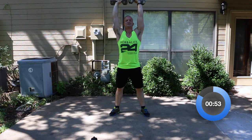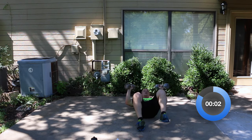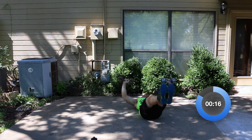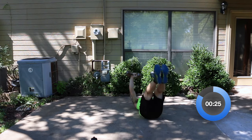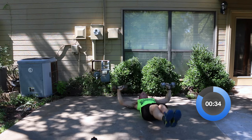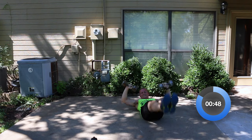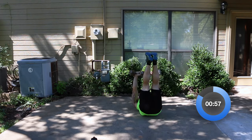Three, two, one. Now on your back — chest press. Remember, once the weight goes up, press up; weights go back down, lower your legs back down at the same time. We're almost halfway through with the weights. Keep working. We're not going to stop until we hear that beep. See if you can get at least 10 more reps — one, two, three, four, five, six, seven, eight, nine, and ten. Perfect.